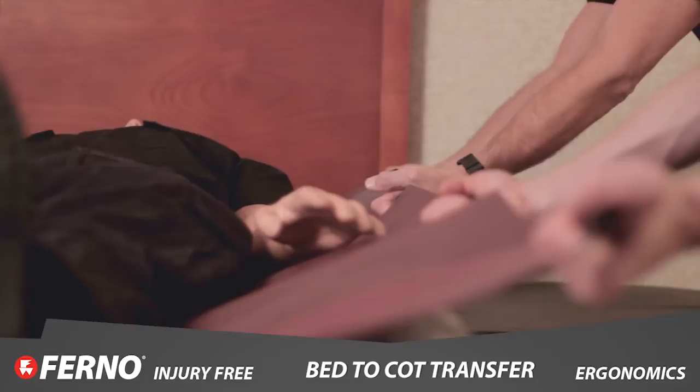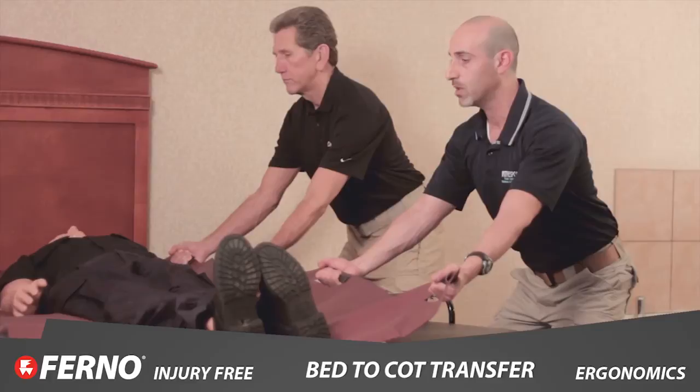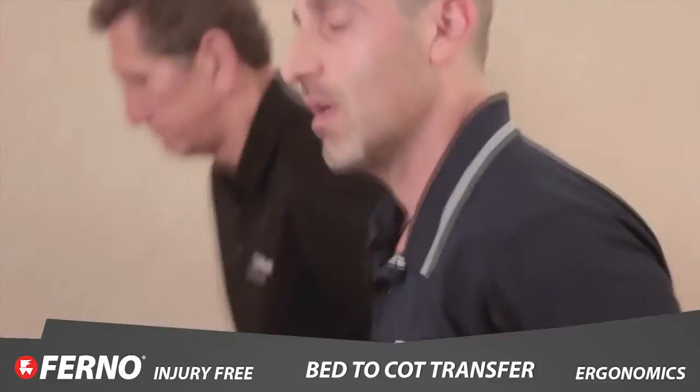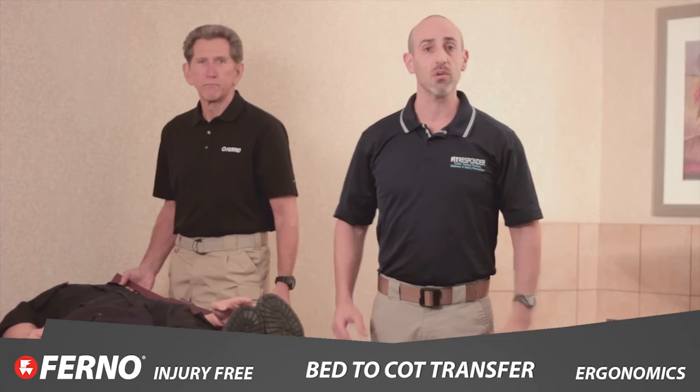Head comes up, shoulders come back, and with our normal count of one, two, three, pull — with very, very little effort we're able to take this patient and pull them from bed to stretcher. The patient is now ready to be packaged and taken to the hospital.